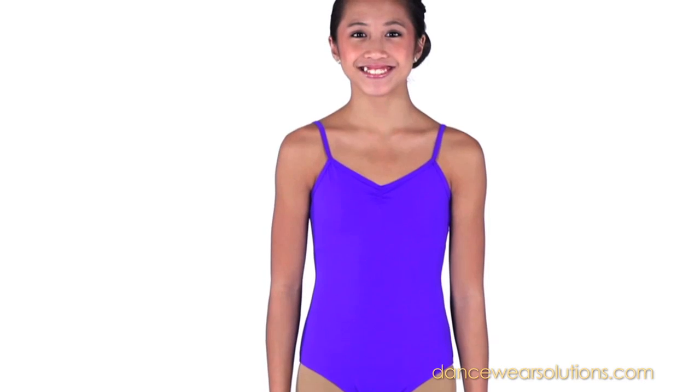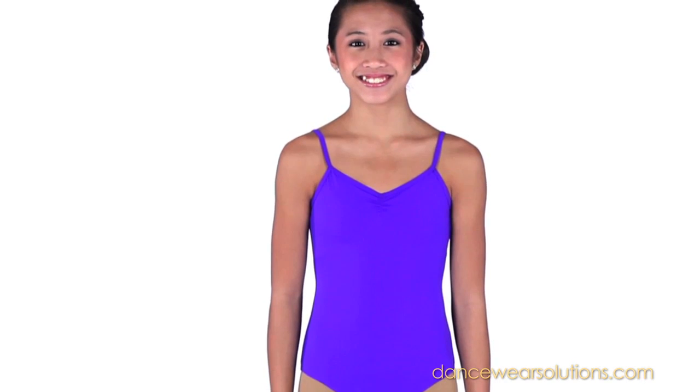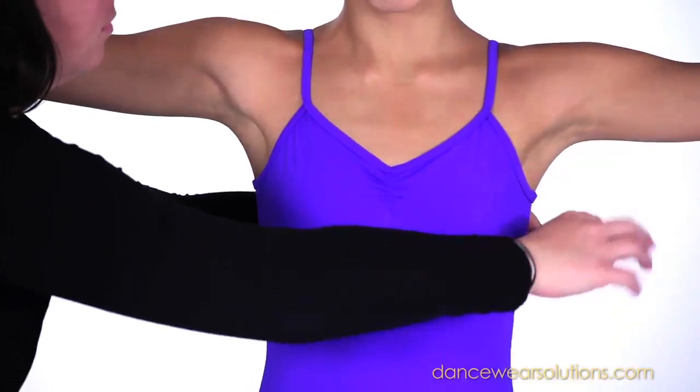Let's get started. Stand up straight with weight evenly distributed. For the chest measurement, have arms relaxed to the side or out to a tee. Measure over the fullest part of the bust.